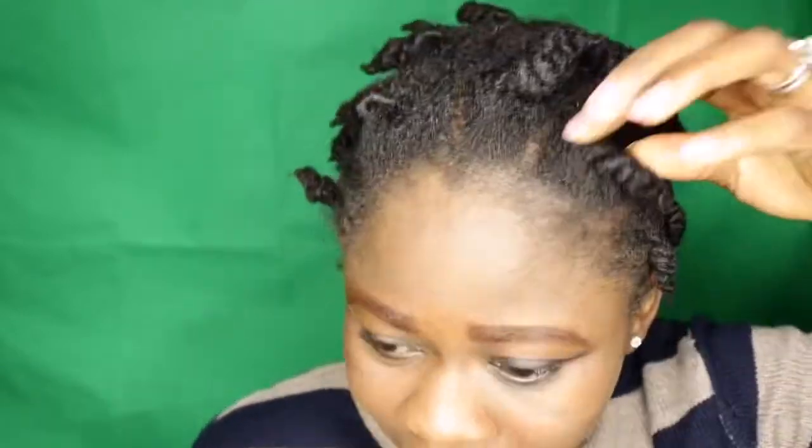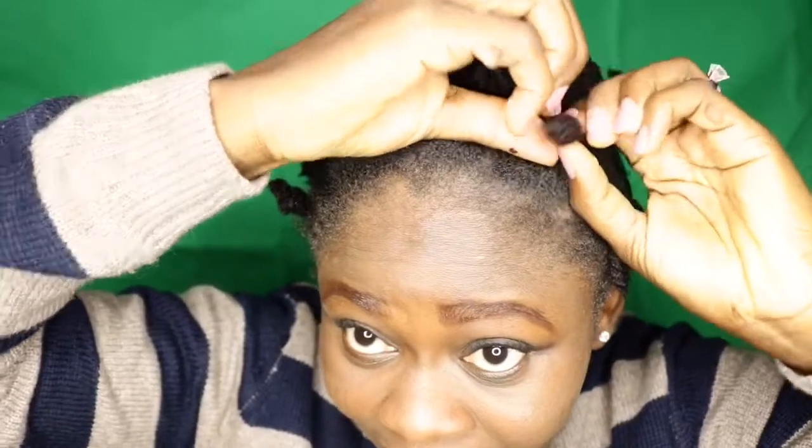It's kind of looking very dry. Anyways, I'll start unfolding it from the bottom like this.